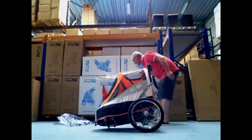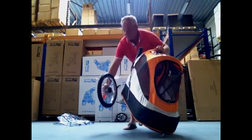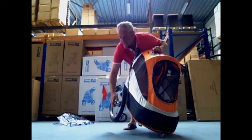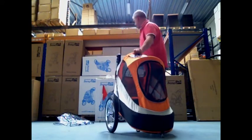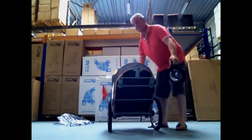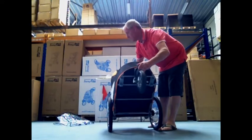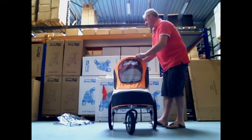This trailer has a 16-inch airfield tire at the rear and a 9-inch airfield tire at the front. This trailer is made for tall people or smaller people, because you can adjust the height of the handle.